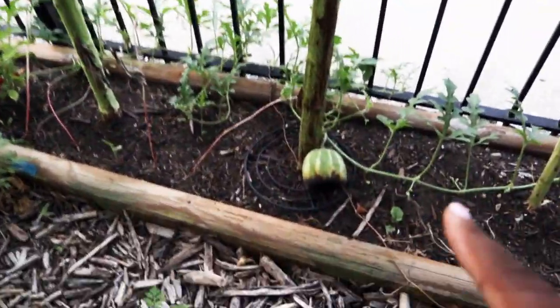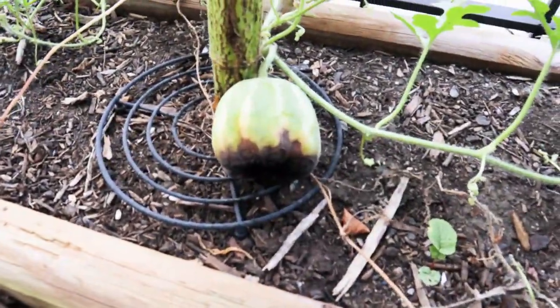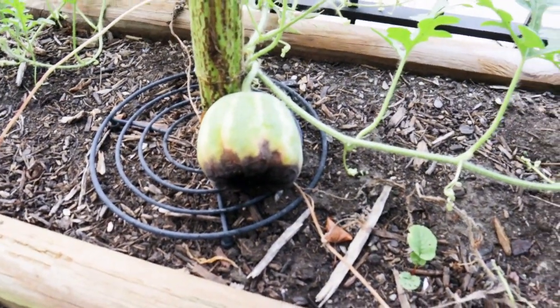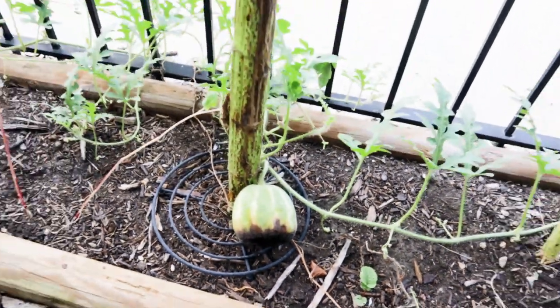I have some things I need to cut out — this one just didn't make it. Looks like blossom end rot to me, so I'm gonna cut that off. I don't want to invite critters. I just haven't gotten around to it, but that's what garden walks are for — to see what you need to do and when.